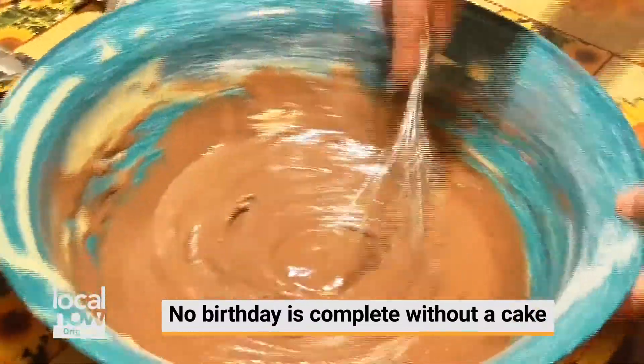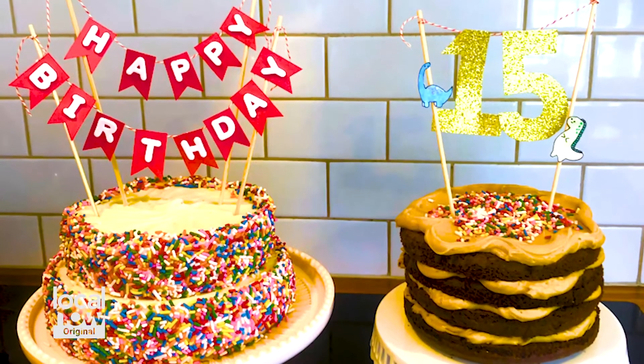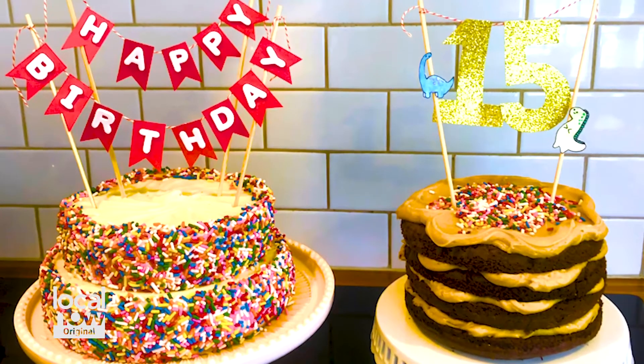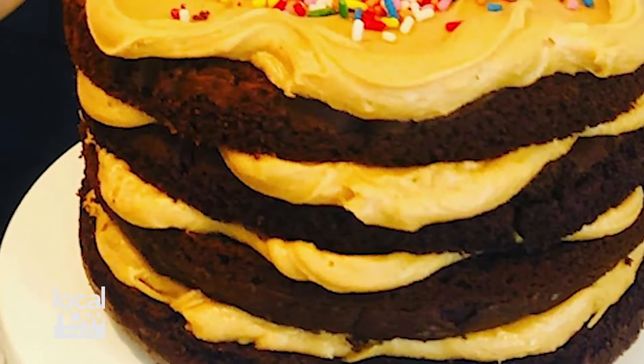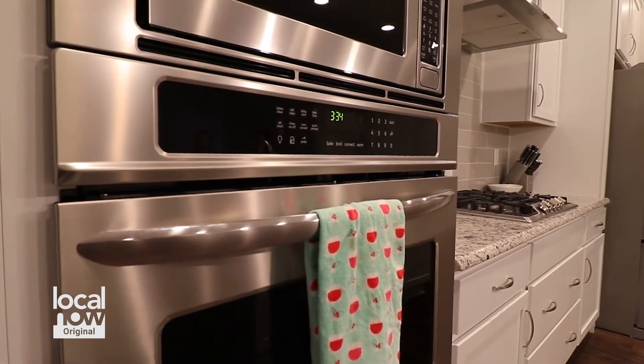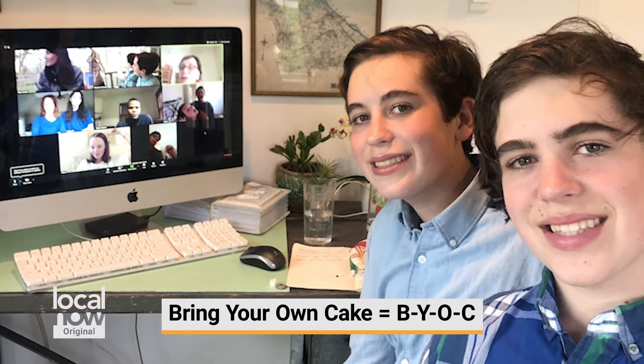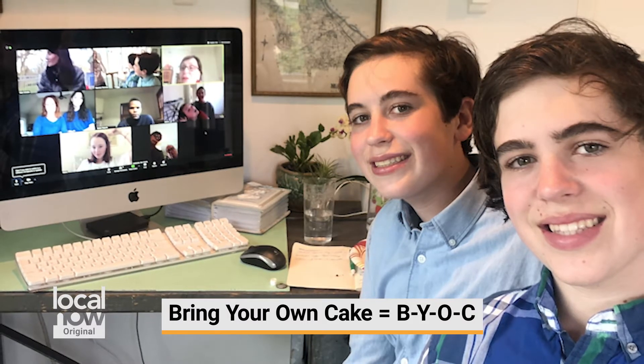Definitely make a birthday cake. This year we made them from scratch — we didn't have any cake kits. It took a little bit of time, but we had some time on our hands. We did a chocolate peanut butter cake and a red velvet cake with cream cheese icing. We decided to invite everyone to a Zoom meeting and call it a bring your own cake — B-Y-O-C — so everybody could enjoy cake after we sang the birthday song.